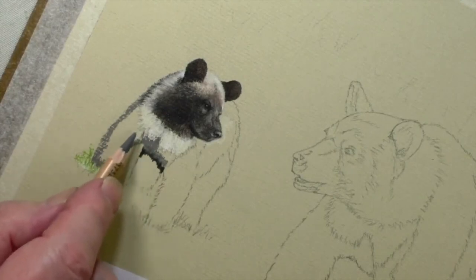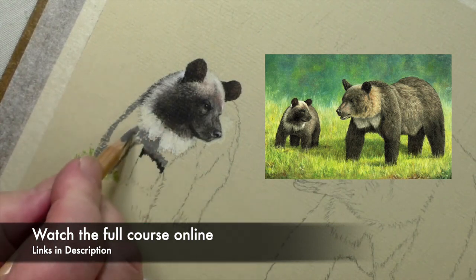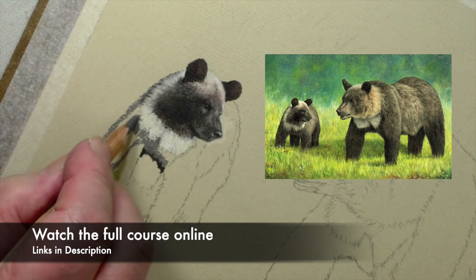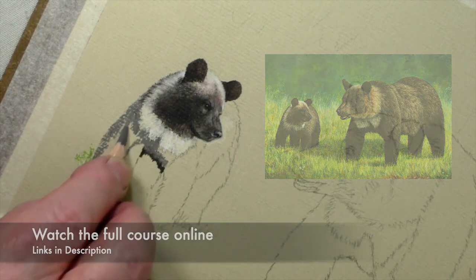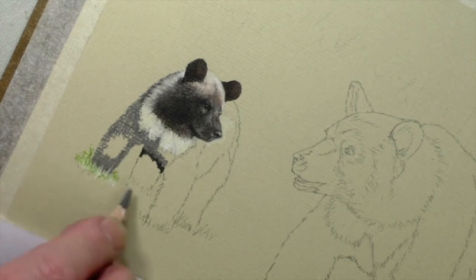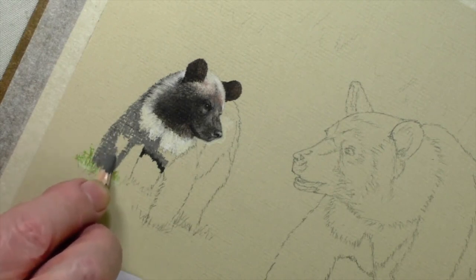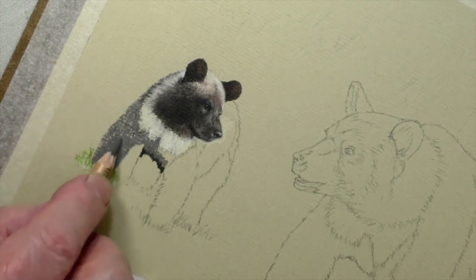Now we are setting up the fur and putting this in before we finish the white ruffle running around. What I am doing is using the grey, quite strong, and also if you notice I put a bit of grass in. I will show you how to do that in a minute with the other leg. That needs to be quite solid because that is going to be very dark.